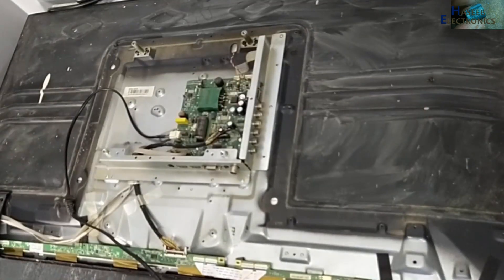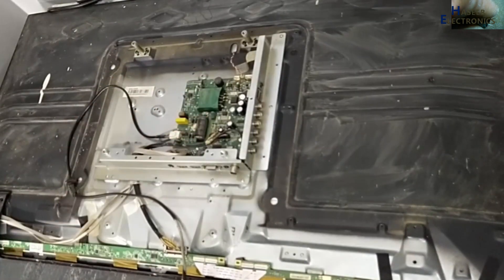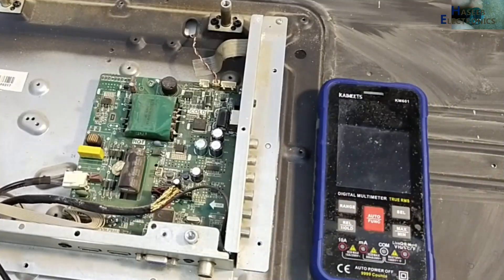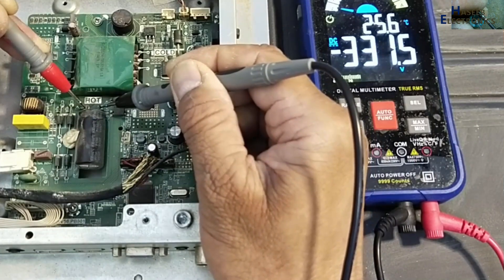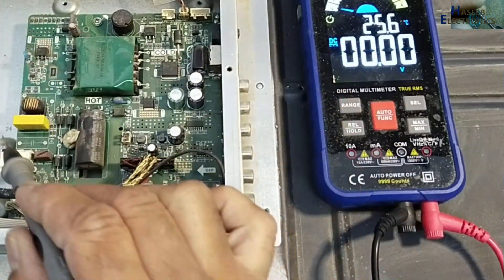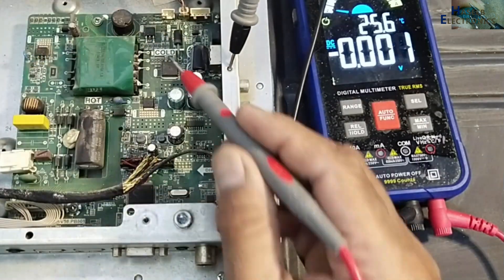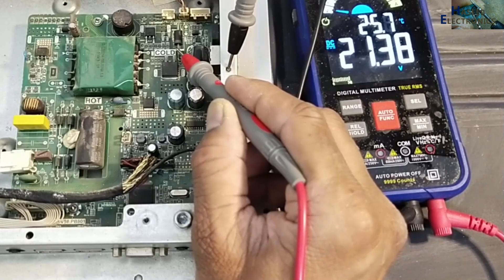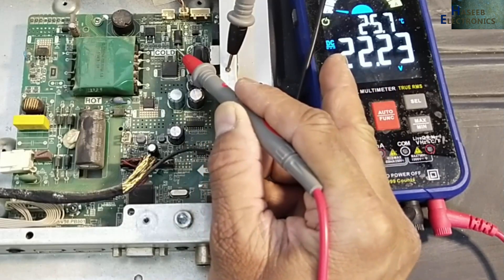We will take very special care and not touch any component with hot air. Now we will check voltage here — 331 volts — that means the bridge rectifier and this capacitor are good. Power on: voltage increased and then returned back to 22 volts.